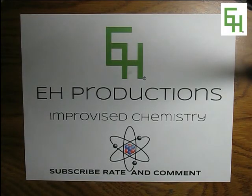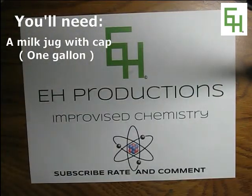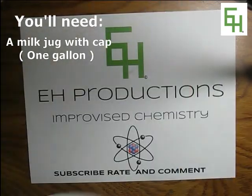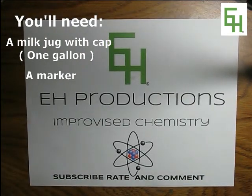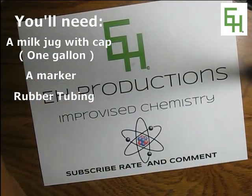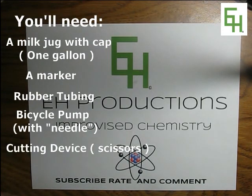We'll be doing this project inside. For this project you'll be needing a gallon-size milk jug with its cap, a marker of some sort, some rubber tubing, a bicycle pump, and some sort of cutting device like scissors or a tack.